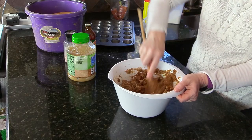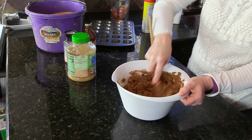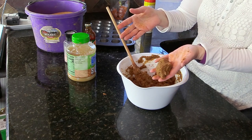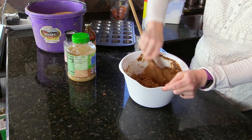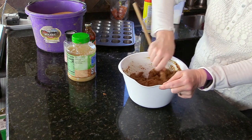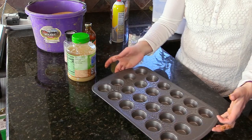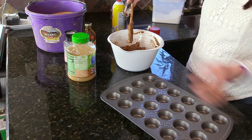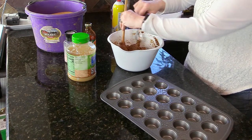Now I'm just blending all of the ingredients together. It's really not that challenging — you don't need a mixer or anything, you can just use a big spoon like I'm doing. It's pretty easy to work with. That's just about all mixed up. I have my well-greased muffin tin, and I'm going to use a spoon to spoon the dough into the muffin cups.